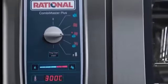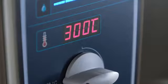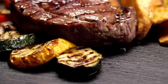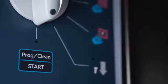The new RATIONAL Combi Master Plus: multi-talented, reliable, and easy to use. It grills, bakes, fries, and steams precisely from 30 to 300 degrees Celsius. It offers maximum steam saturation and active dehumidification for great crusts — perfect support for chefs to achieve consistently high food quality. And if that sounds good, it's even better: it now also cleans itself overnight.